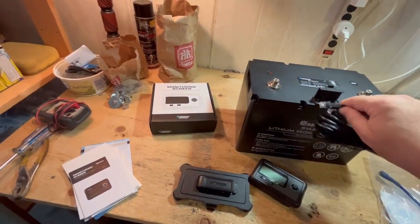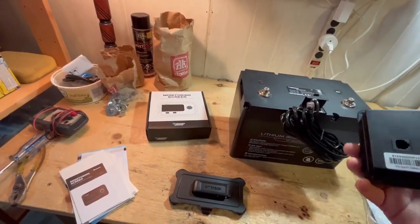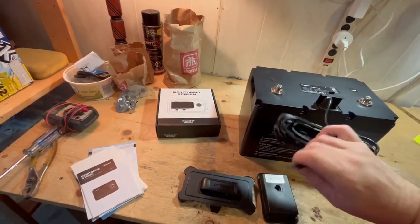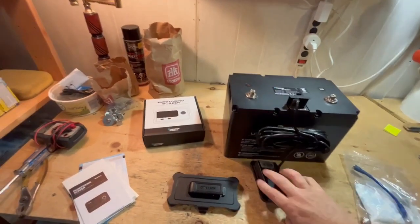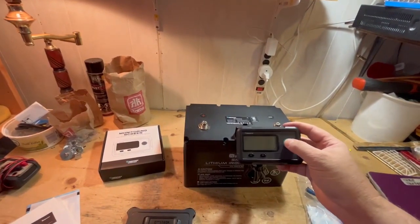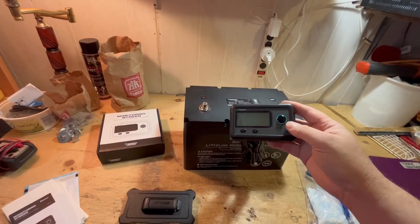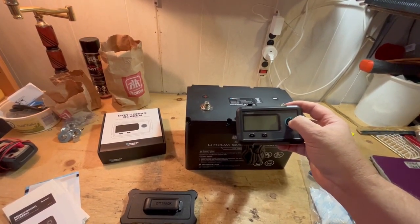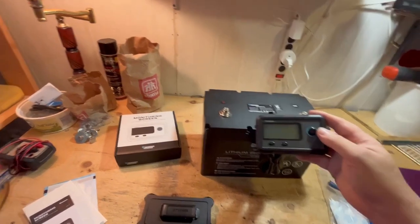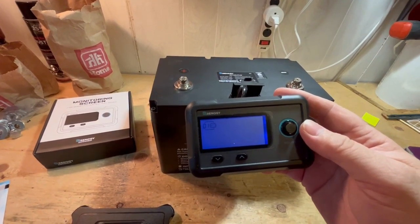You can also use the smart screen. It's a little harder to handle one-handed. You plug this end in and you can also turn on the battery through the smart monitor screen — just hold the button for two or three seconds. You'll see in the corner it says it's looking for the battery.